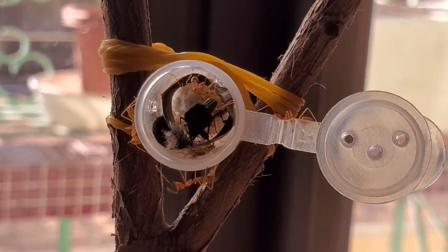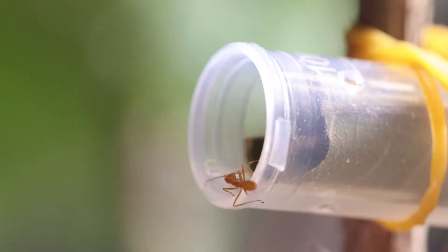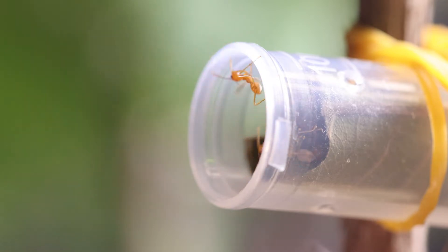So of course, initially the first reaction was a defensive one. The ants were panicking a little bit, trying to prevent any intrusion. And as you can see, they were circling around the entrance of the test tube.